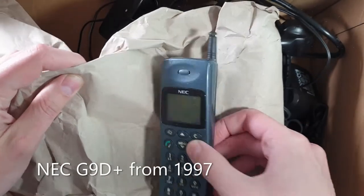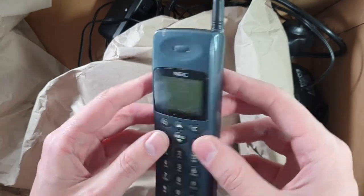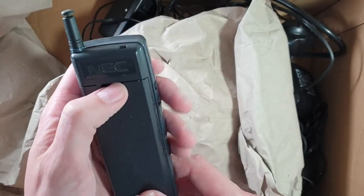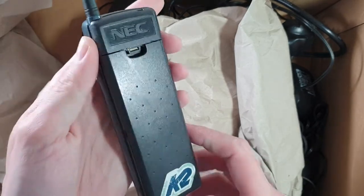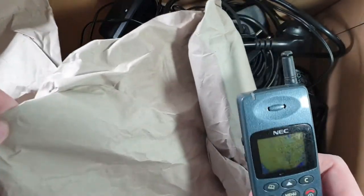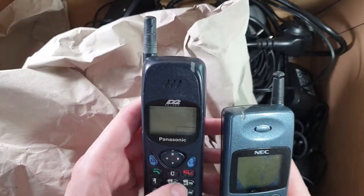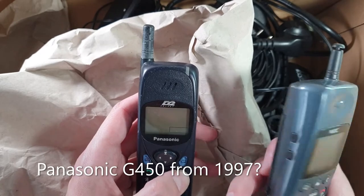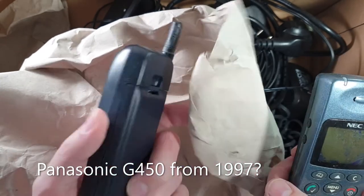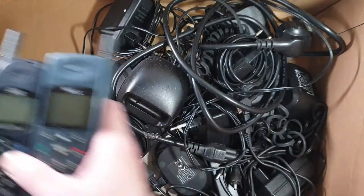Oh, didn't we already unbox like 38 phones? I don't even count now. But there is more! This is a NEC phone — old boy. And another old phone — oh, this is a Panasonic. I think I had this one before. So okay, these two phones.